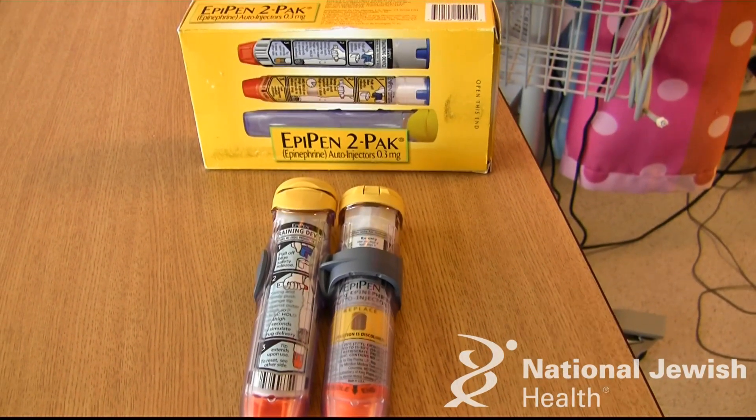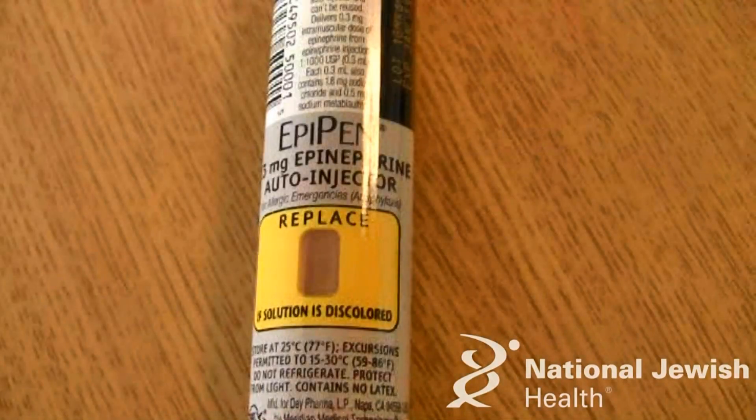Hi, my name is Emily Cole and I'm a registered nurse here at National Jewish Health in the pediatric department. I'm going to be teaching you how to use an EpiPen. An EpiPen is a very important key in saving a child's life when there is a severe anaphylactic reaction going on. Many parents are very scared to use the EpiPen, but don't be because it could save your child's life.